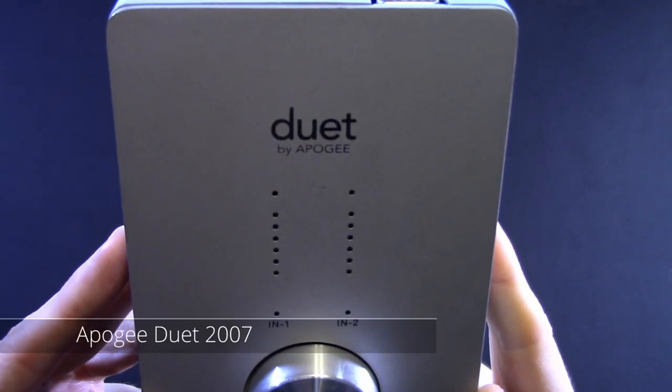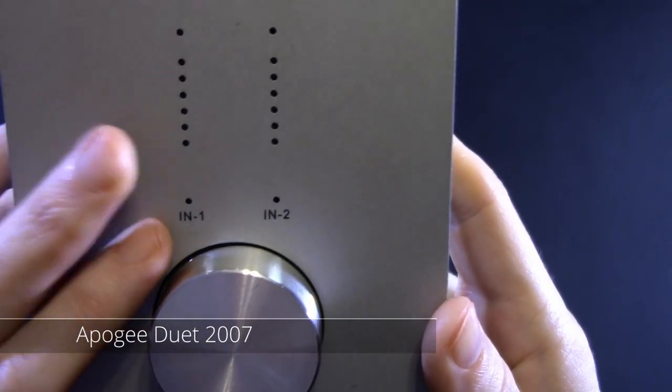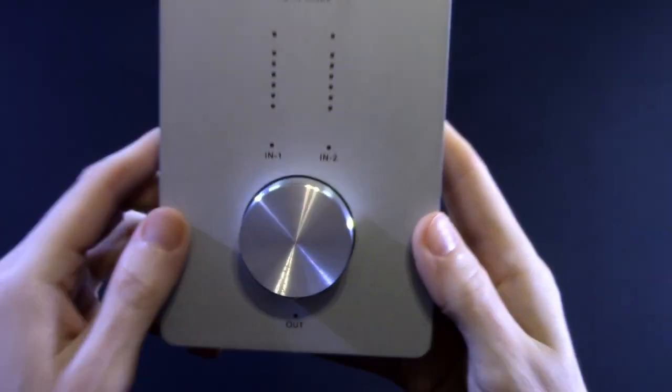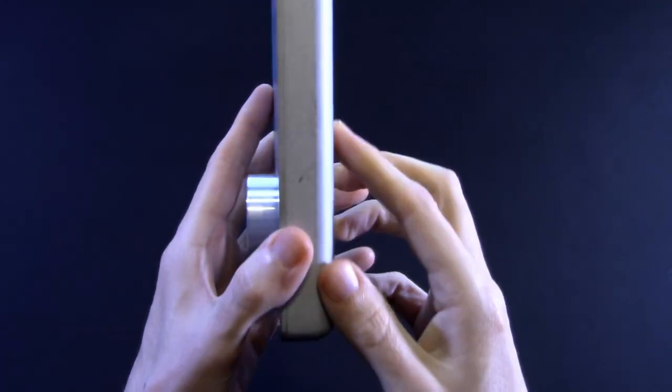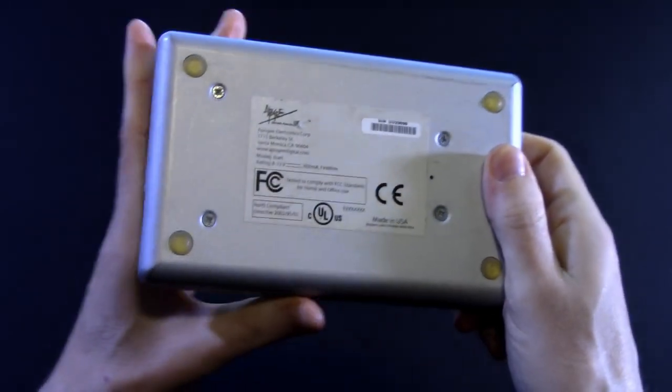And here it is — this is exactly how it arrived in the post. Looks like somebody cleaned it, but check it out: we got input one, input two, a nice round spinny clicky knob. Output. See how thick it is? This is not a small device. I have big hands, but yeah, it's got a footprint.